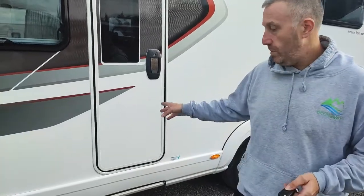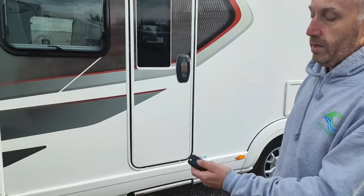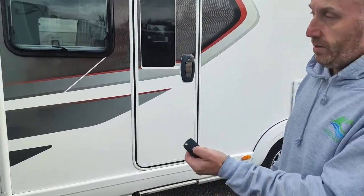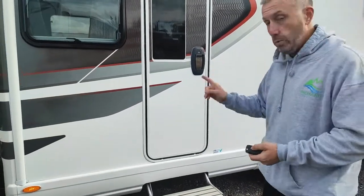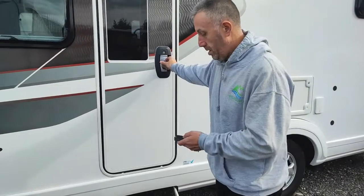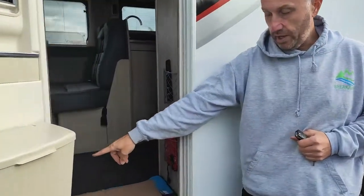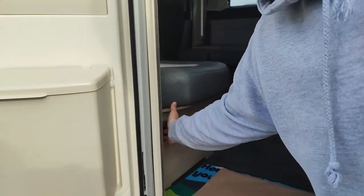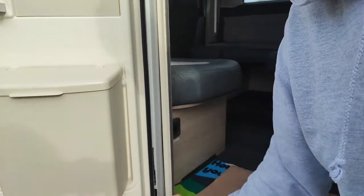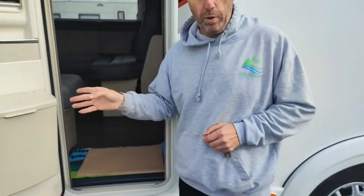On this motorhome your habitation door will lock and unlock off the vehicle side key. If I lock it, it'll lock that; if I unlock it, it'll unlock that and send the step out for you. To work your step manually, there's a little button just on the entrance here — push that and it'll send it in or send it back out. Also, if you do forget to put it away, if you start the van it will pull the step in automatically, so you can't accidentally leave it out.